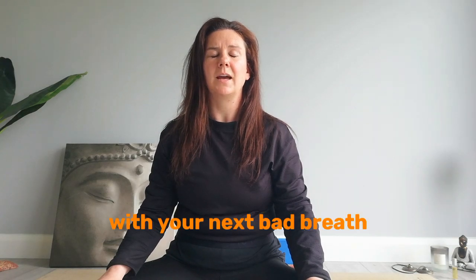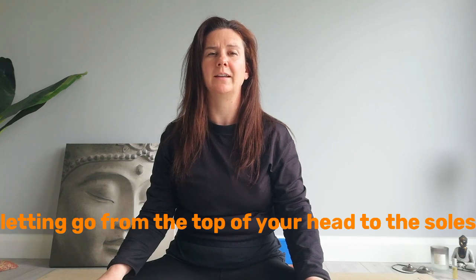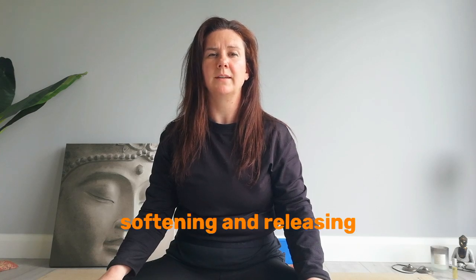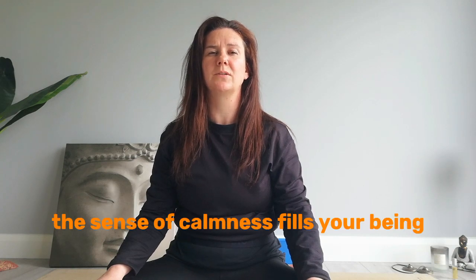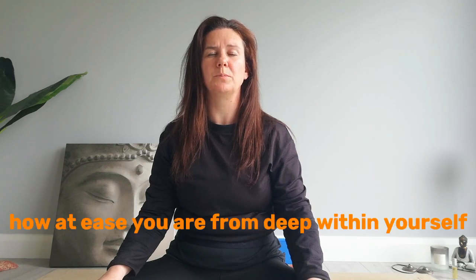And with your next breath, let your whole body surrender down. Your whole body letting go, from the top of your head to the soles of your feet, and everywhere in between. A softening. A releasing. A sense of calmness fills your being. Notice how relaxed your body feels, how at ease you are from deep within yourself.